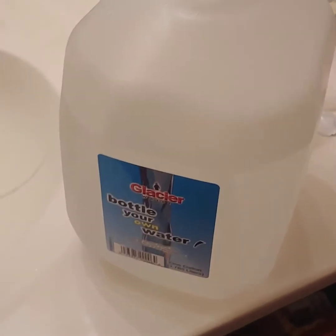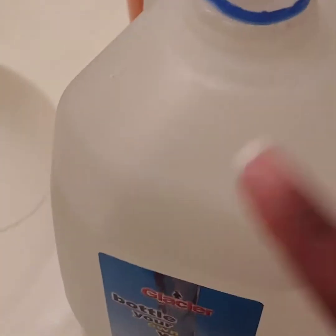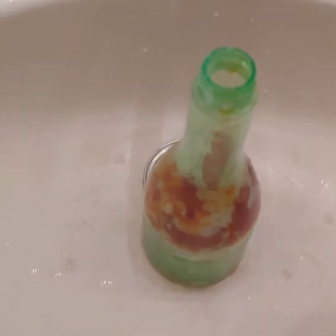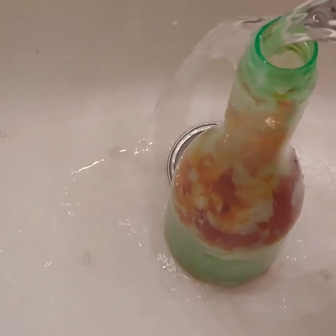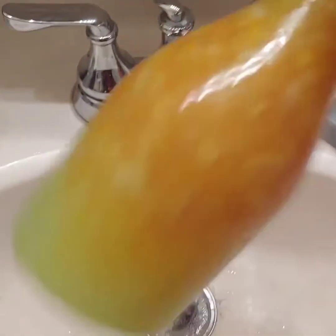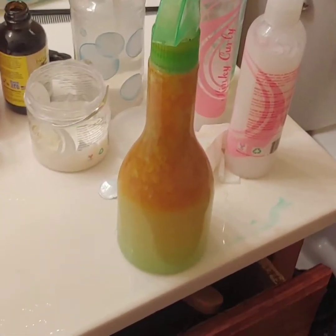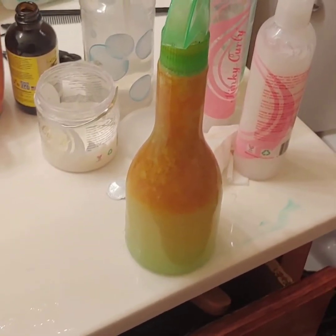And some reverse osmosis water — this water you can get from Outpost or Walmart, and when you refill it, it's just 39 cents. I really like that. It's just like still water. I add some of that to it as well, and then shake it up. Basically that's all that I'm going to do — shake it up and add it to her hair. I'll show you how her hair looks. This is how it looks all shaken up. I sometimes warm it up too, just to help it blend a little bit.